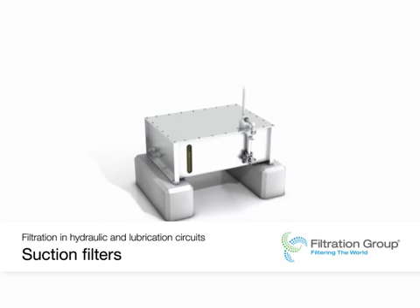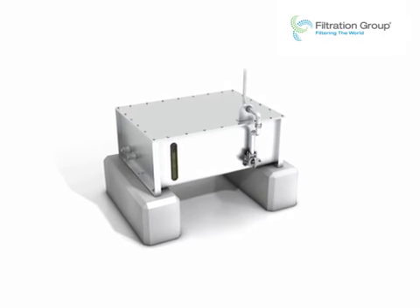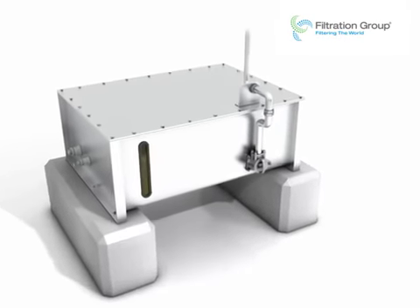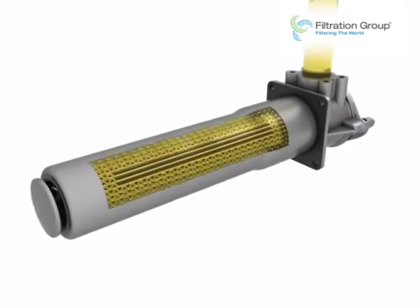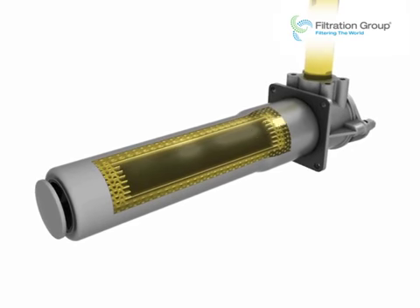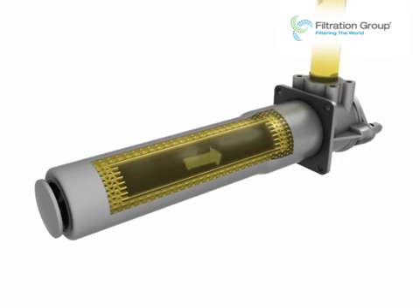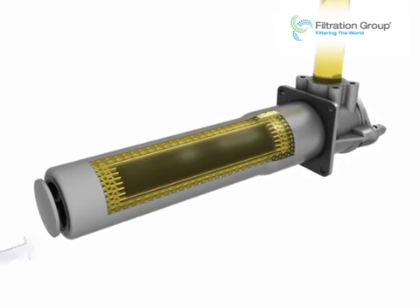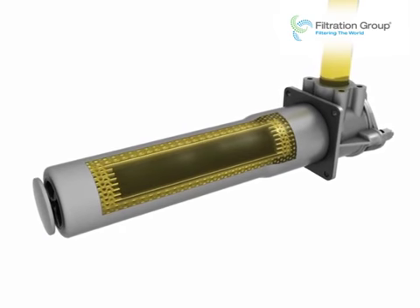Suction filters protect the pump from contamination. As tank top filters, they can be installed below the oil level and accessed from outside. In these filters, oil flows across the filter element from the inside toward the outside. The filter, mounted below the oil level, draws contaminated oil from the tank, and contaminant particles remain trapped in the filter element.